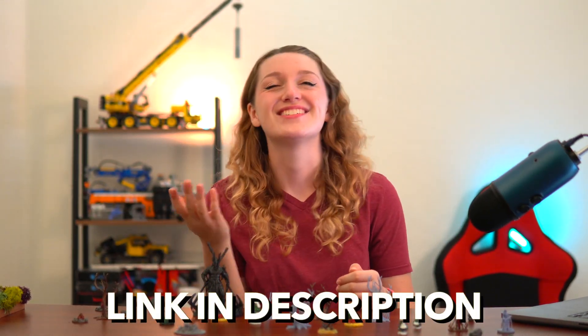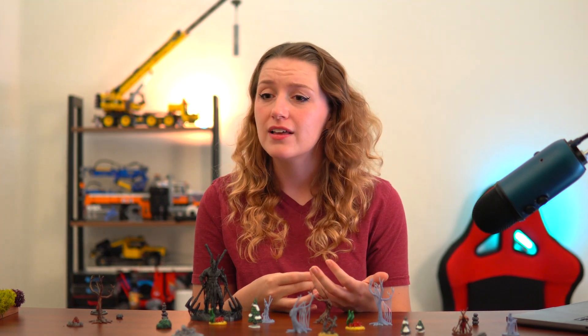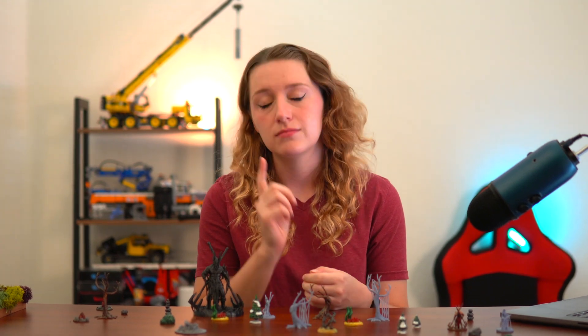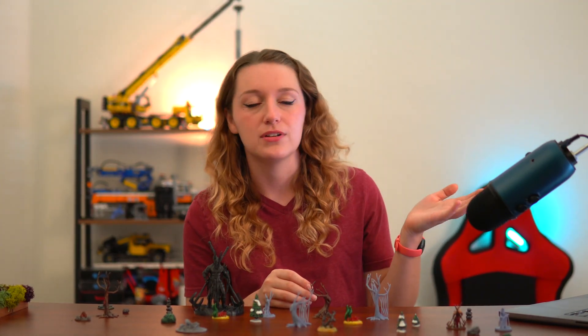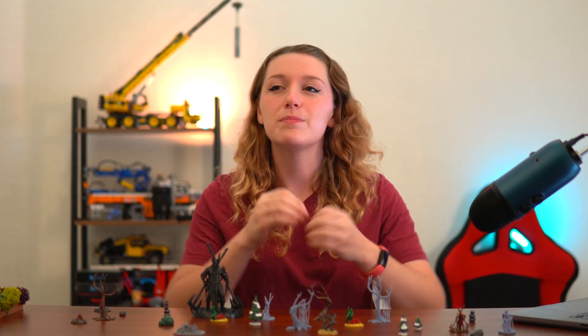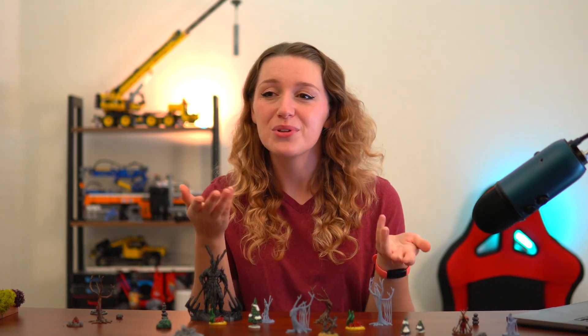To wrap things up: I really recommend buying supportless models. I have over 600 models total, a good chunk of which are supportless, including scattered terrain which is easier and less intimidating to paint. If you're looking to recharge your 3D printing energy, check those out. Also, if you support my work through Patreon, I have a Discord with 3D printing support - there are so many members ready to help. If you have any questions, leave comments below and I'll get back to you.